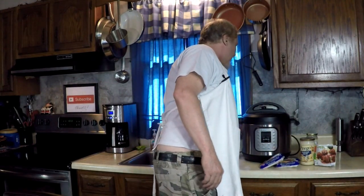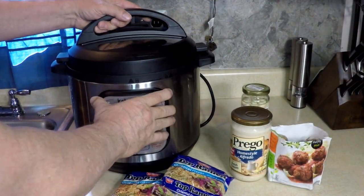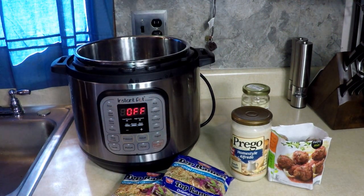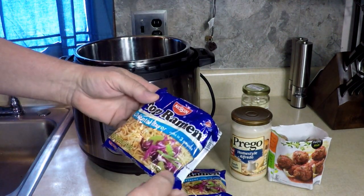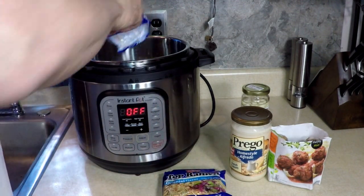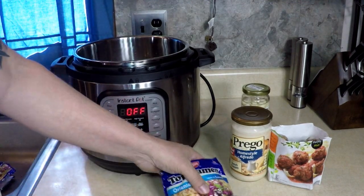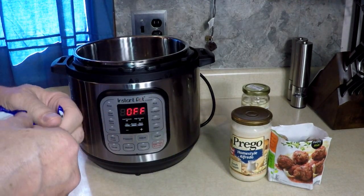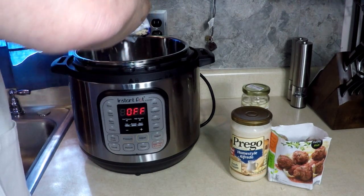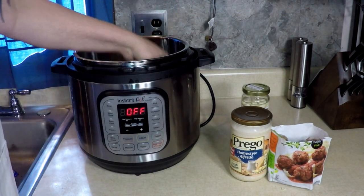I didn't know what to cook. I only have two packages — I could probably put ten of them in there. Let's see how easy this is. Top ramen, one package — I don't want that flavor packet in there, I never even use them when I eat them for real. Two packages, get that flavor out of there.